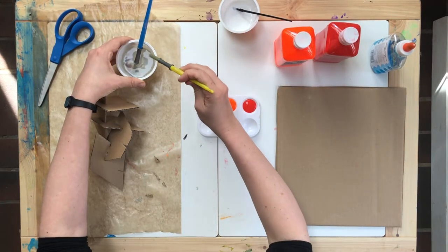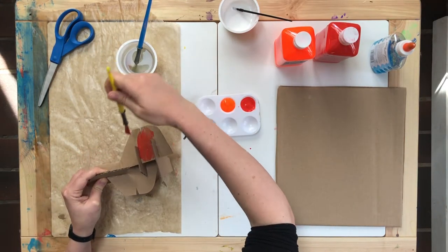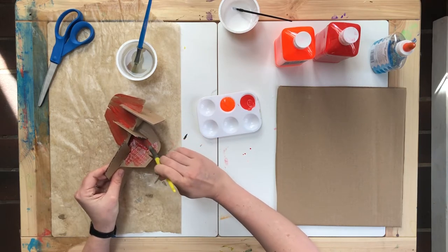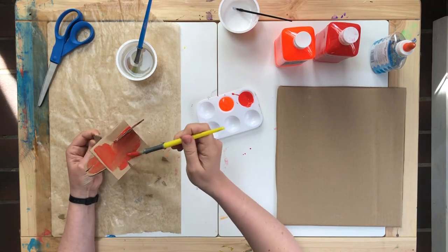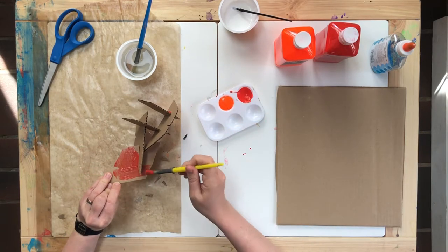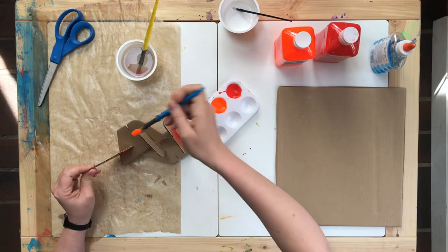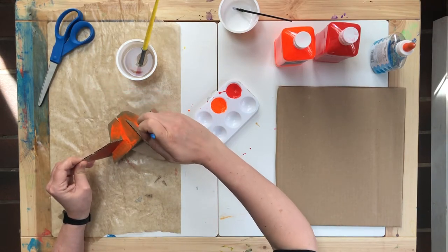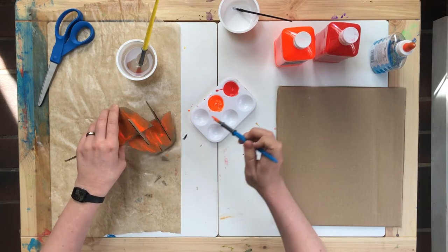Thinking about all the sides of the sculpture, try to cover them. Turning it around and around and adding your colors. Sometimes I sing a little song that goes: look around the sculpture, the sculpture, the sculpture. Look around the sculpture, it has so many sides.